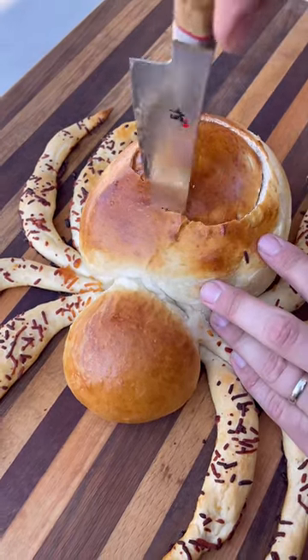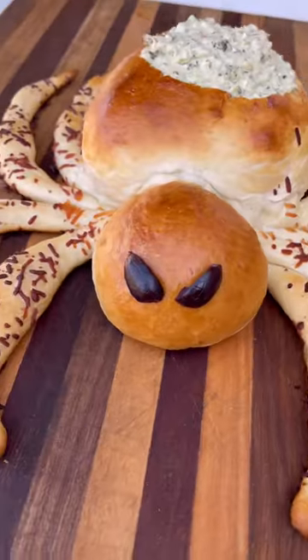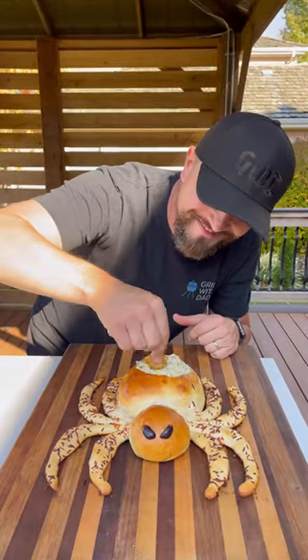We're going to cut out the body and fill it with your favorite dip. Don't forget the olives for the eyes, and this thing is ready to go. Hands down one of the funnest things I've ever made — be sure to give this one a try for your Halloween party.